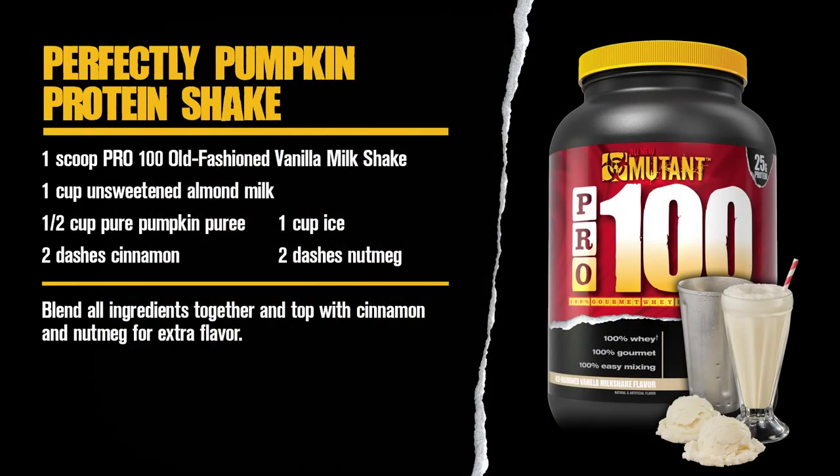The nutritional breakdown will be 220 calories, 6 grams of fat, 16 grams of carbohydrates, and 27 grams of protein. And like I said, you guys would probably like to throw another scoop in there, so you just double up that protein, and then there's your protein for the day.